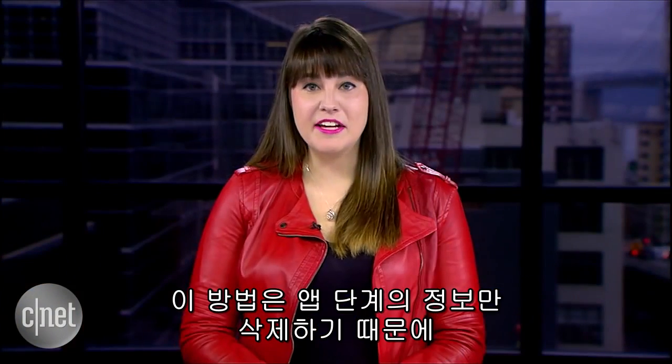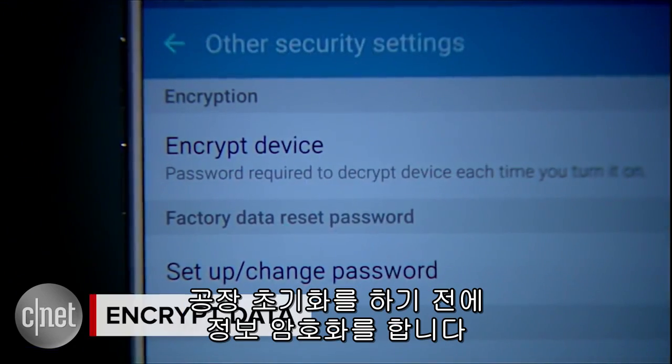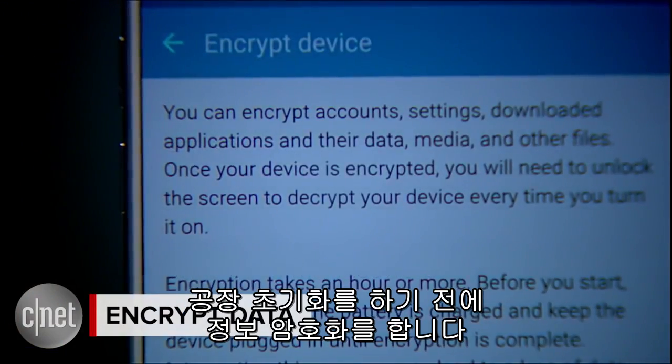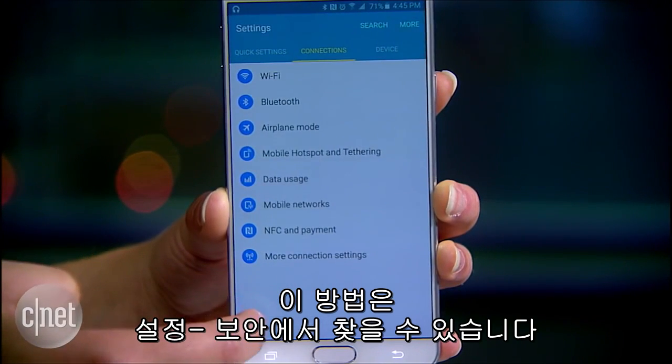For Android, choose Settings and then find the Backup and Reset option. However, this may only clear data at the application level, so things like SMS and chat messages could be restored. Try encrypting the phone before doing a factory reset — you can also find this option from the Settings menu.